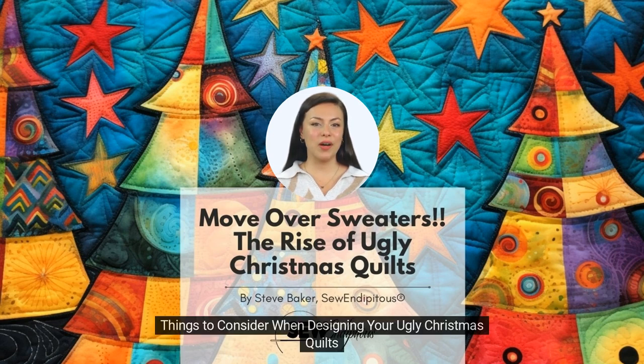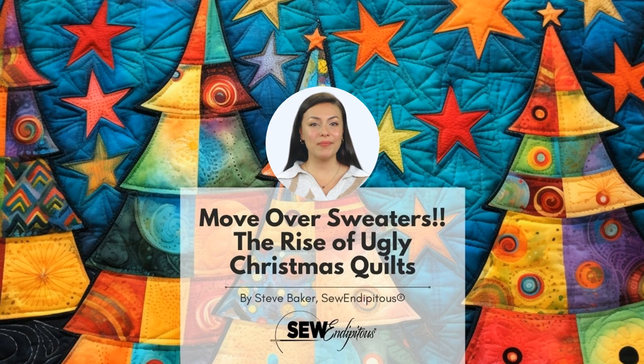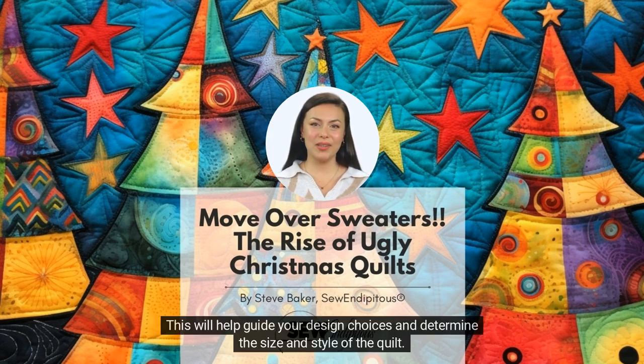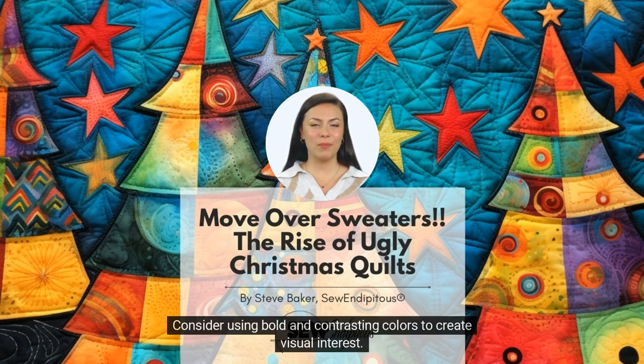Things to consider when designing your ugly Christmas quilt: Think about the purpose of the quilt. Will it be used as a decorative piece for your home, or as a gift for someone else? This will help guide your design choices and determine the size and style of the quilt. Choosing fabrics that reflect the Christmas theme and the quilt's purpose is necessary. Look for fabrics with festive prints such as Santa Claus, reindeer, or snowflakes. Consider using bold and contrasting colors to create visual interest.